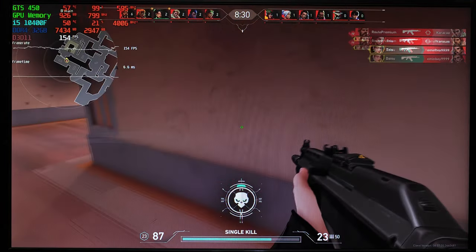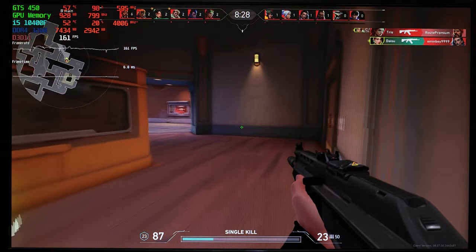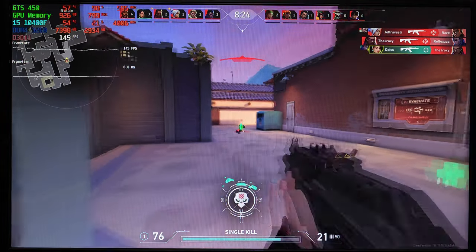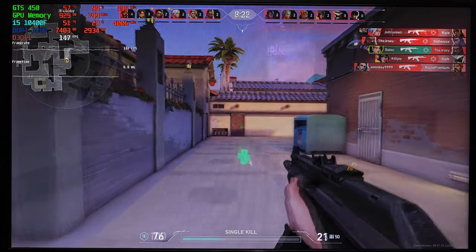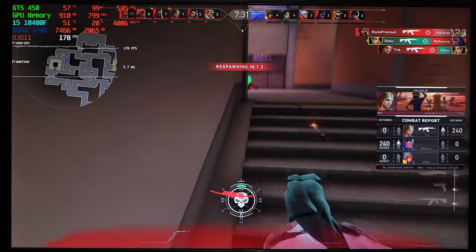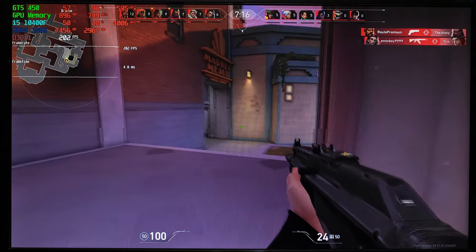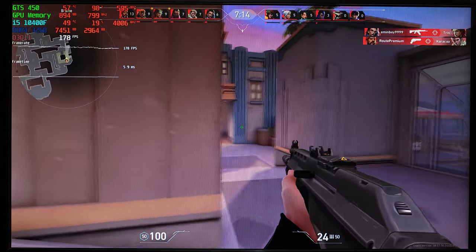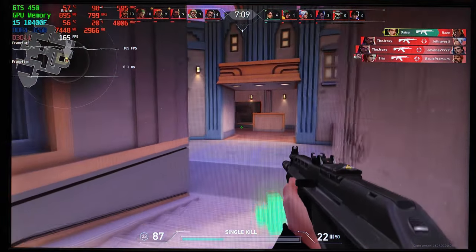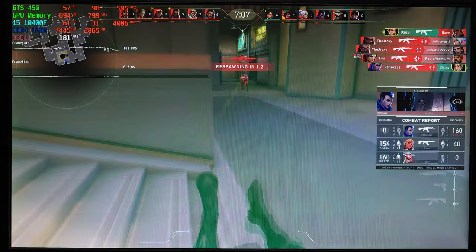We're gonna start the benchmarks with Valorant. This game is extremely CPU dependent and it shouldn't be a surprise to anyone that we're able to get upwards of 100 FPS here. The graphics are set to low and we're running the game at 1080p resolution. While I was playing this deathmatch, the gameplay was extremely smooth. There were no stutters at all and it was a really enjoyable experience.